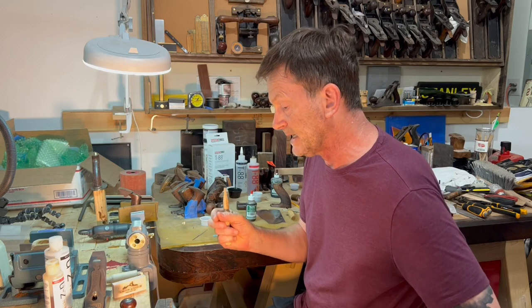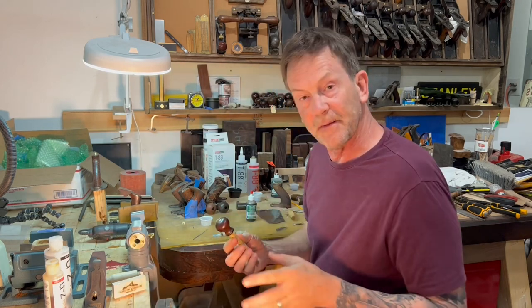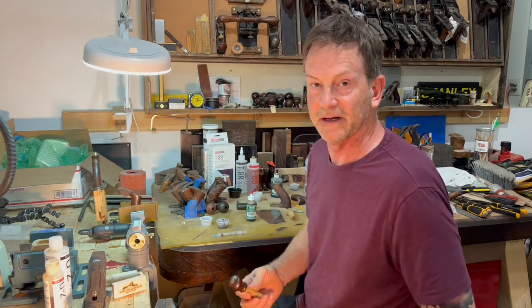Hey everybody, it's Gordon. Welcome to the bench. Today I'm working on Stanley number two knobs. We've got some hairline fractures down at the foot. I'm going to show you how to address that without screwing up that bead, without messing up that patina. Stick around.